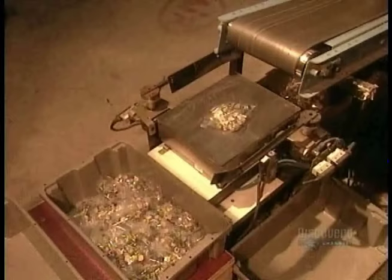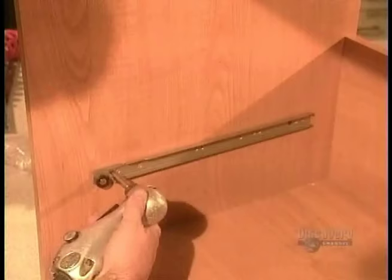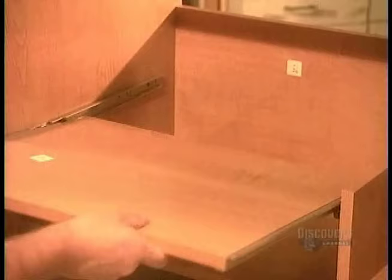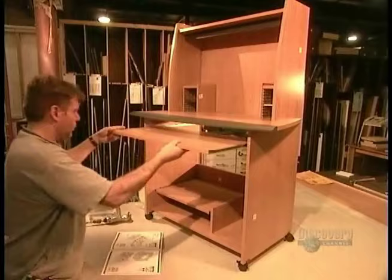Then the hardware is automatically bagged and weighed to make sure nothing is missing. Every so often, a worker assembles a sample to make sure everything fits together properly. If it does, production continues and they can proceed to packaging.